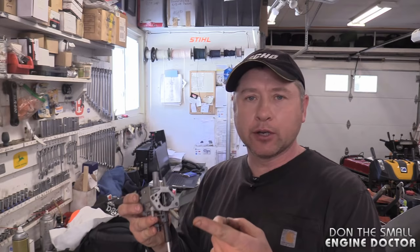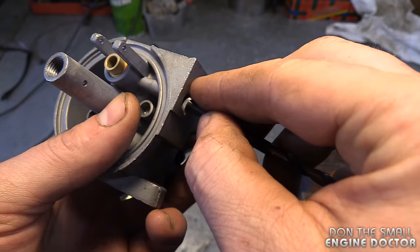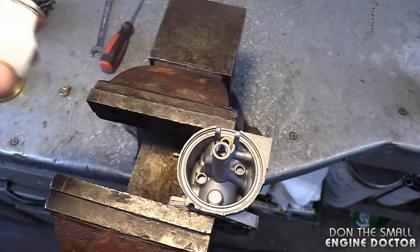If you've accidentally blown out the little screen with air pressure or carb cleaner and can't find it, don't worry. The way to fix that is to grab a small screen from a carb kit like a Walbro or Zama carb kit. Put that screen at the end of a drill bit and insert it inside the hole, pushing it right to the end — and you've got a new screen.